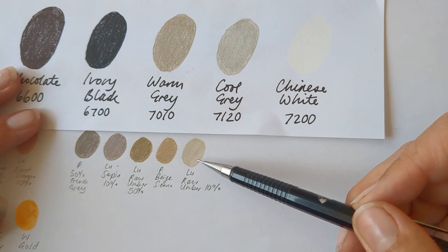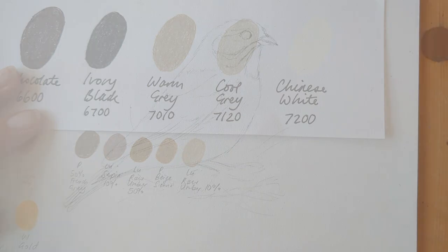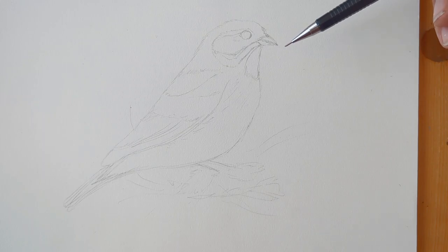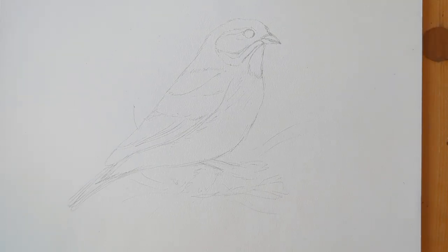I've just done a quick rough sketch in HB pencil of this bird, which is a reed bunting. It's a pretty innocuous looking British bird that looks a little bit like a sparrow. So I'm solely going to use the Derwent Drawing pencils now.